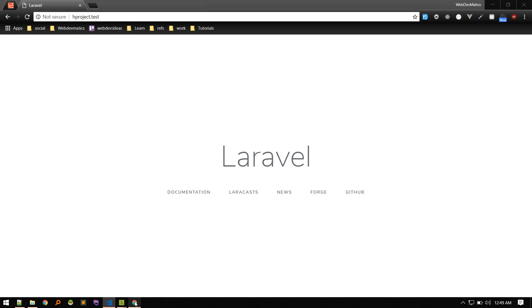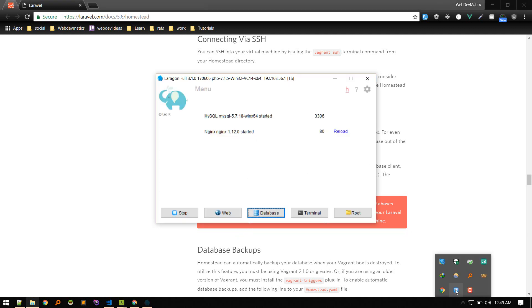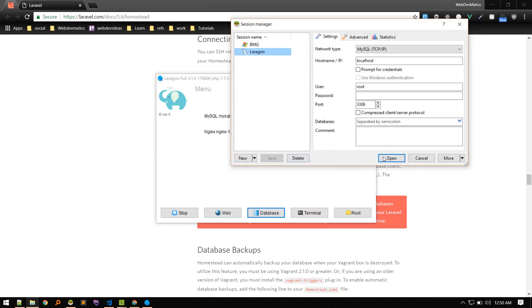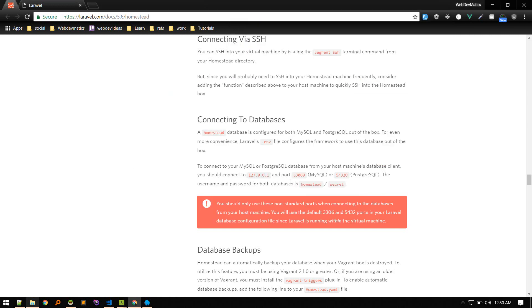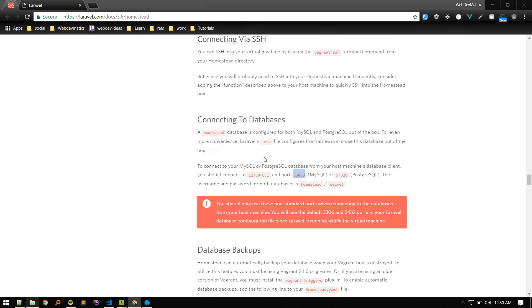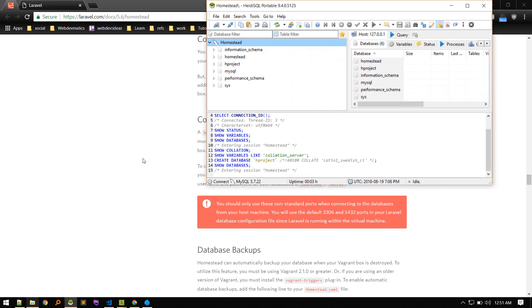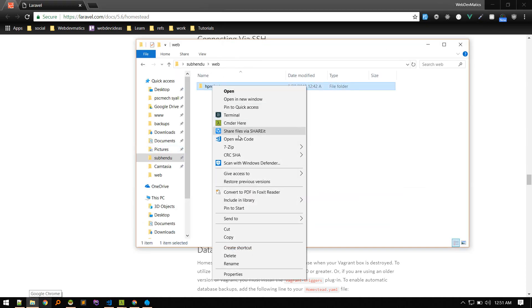Now let's connect to the database. Check the Homestead documentation for connection information — connect using port 33060. I recommend HeidiSQL if you're on Windows. Create a new connection named 'homestead', set the hostname to 127.0.0.1, port to 33060, username to 'homestead', and password to 'secret'. Test the connection — it works! Now create a new database called 'asproject'.